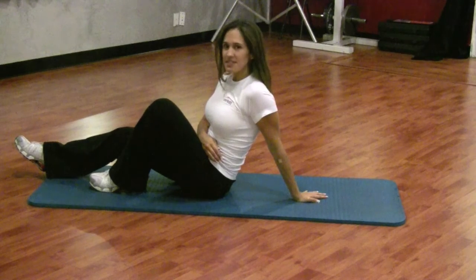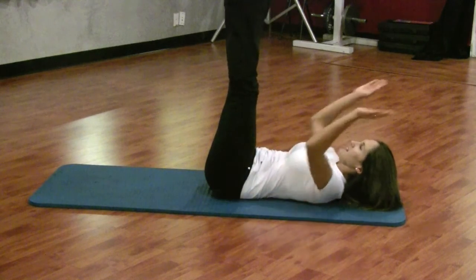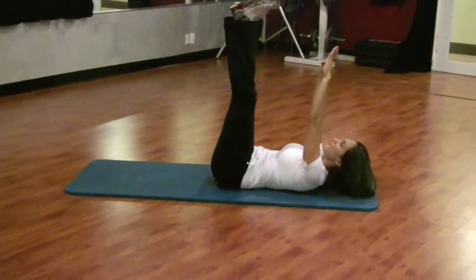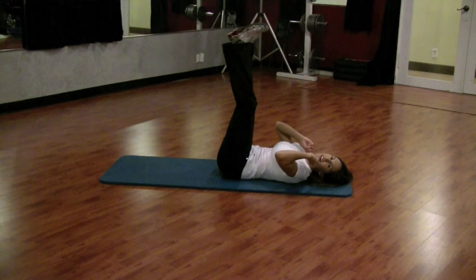Another thing we're going to do is a simple reach crunch. You're going to start with your legs straight up in the air, hands straight up as well. You want to come straight up and down — you don't want to come forward and put added strain on your neck.